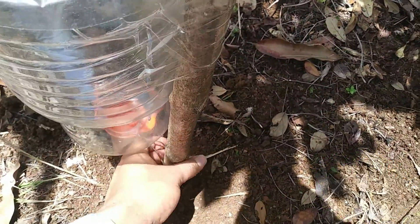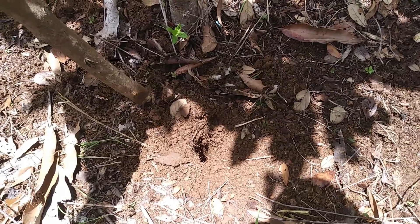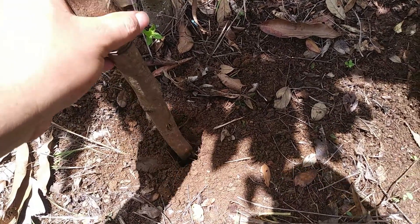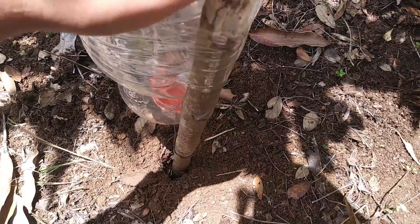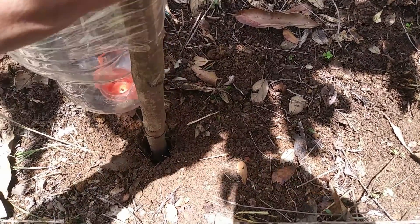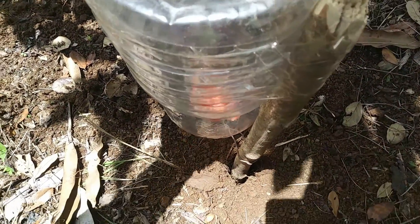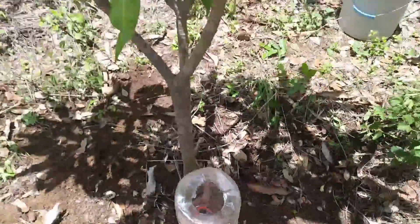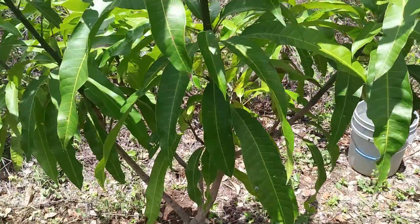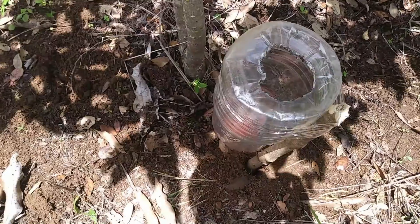Once we are located in the place where we will establish the homemade drip irrigation system, we will make a small hole so that our system will be left well secured. Once we have chosen our tree — as we can see at this moment, we have a mango tree — we decided to install this drip irrigation system here.